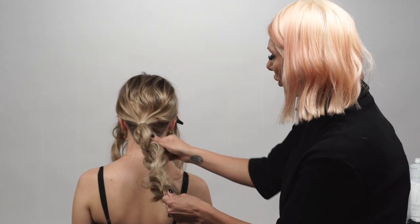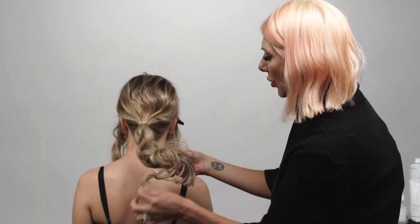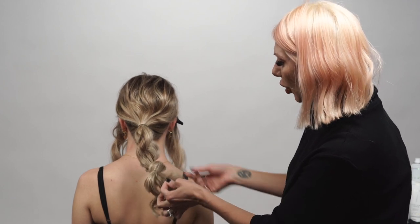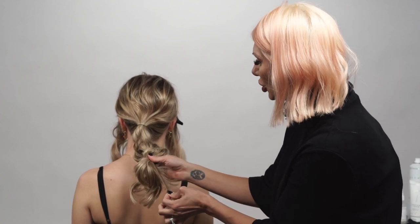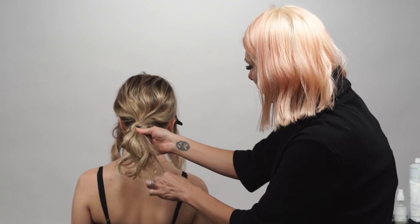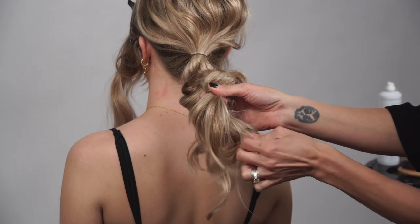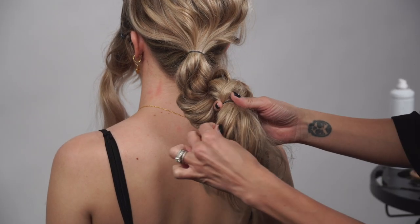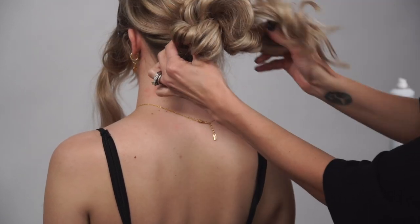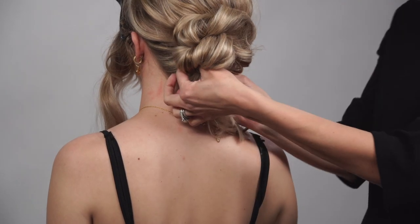We're gonna pull out the rope braid a little bit. Now hold on to the little baby ends of the hair left out of the rope braid and simply scrunch it up, grabbing other baby ends. Scrunch it up, then fold it over to create that messy bun.